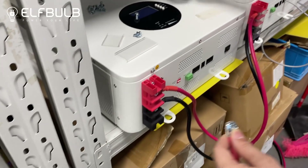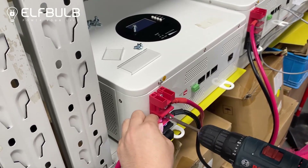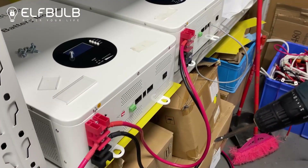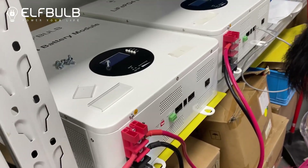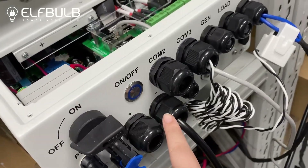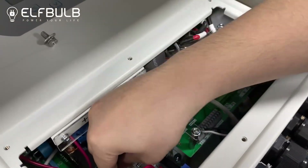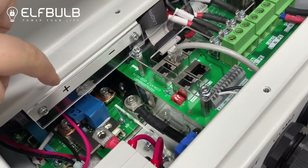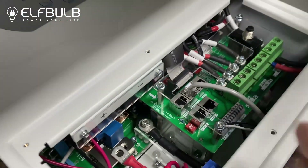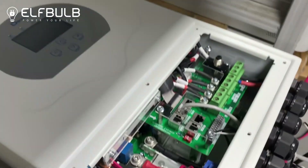Connect the positive and the negative from battery one to the Deye inverter through here — negative and positive. Choose the positive and negative terminals.